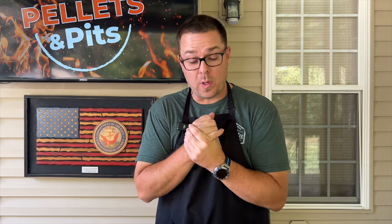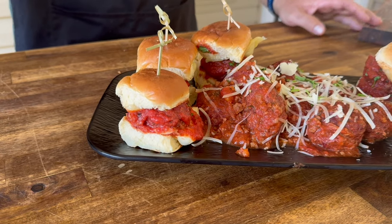Alrighty, we're talking about game day appetizers. I'm telling you this one's for the boys or for the girls, but it's phenomenal. The idea: smoked meatball sliders.